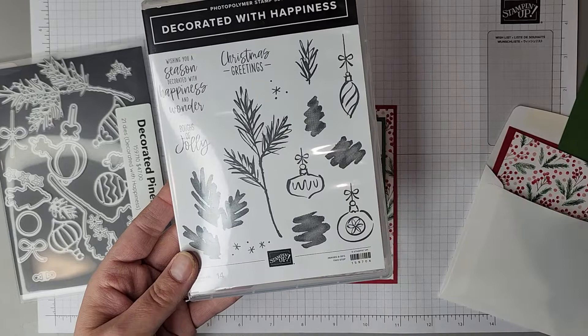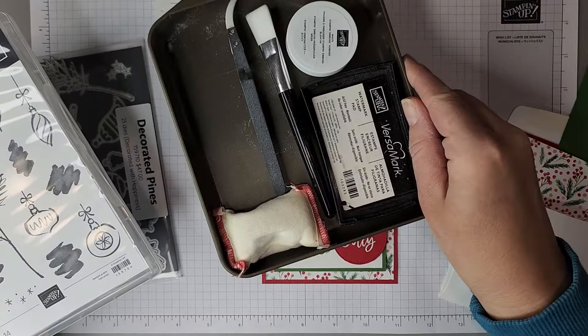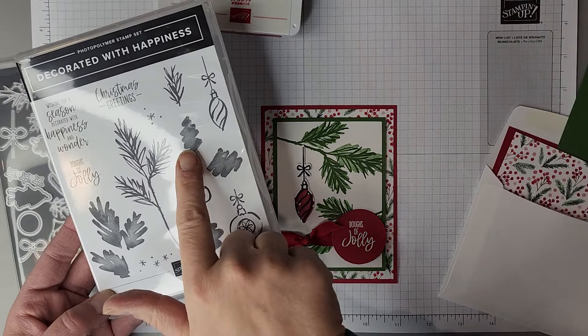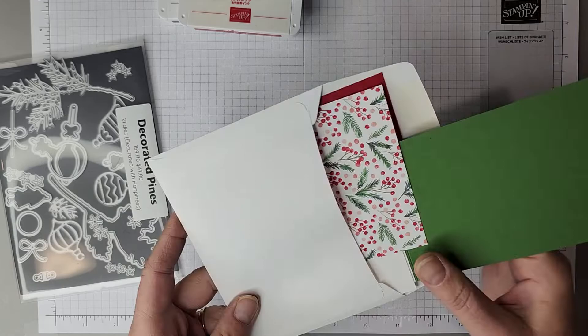I've got my stamps pre-assembled onto my block. We're going to use this one here — the Boughs of Holly greeting — which we're going to heat emboss, so you're also going to need your heat emboss tools here along with the heat tool. And we're going to use an ornament. I've chosen to use this one, but you can of course change it out. And then there's a coordinating fill-in stamp as well. Alright, so let's get started.